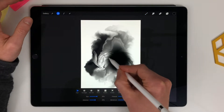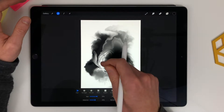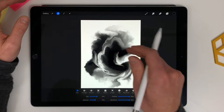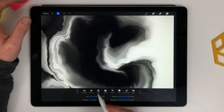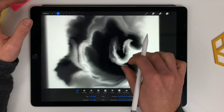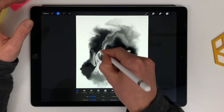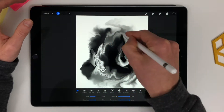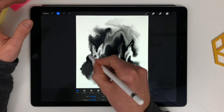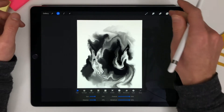Okay, find this. Okay, that looks really nice.